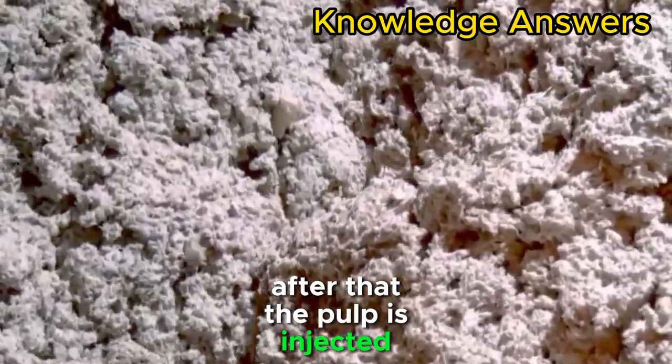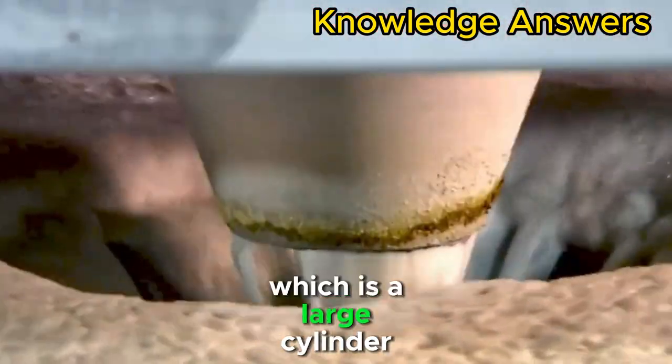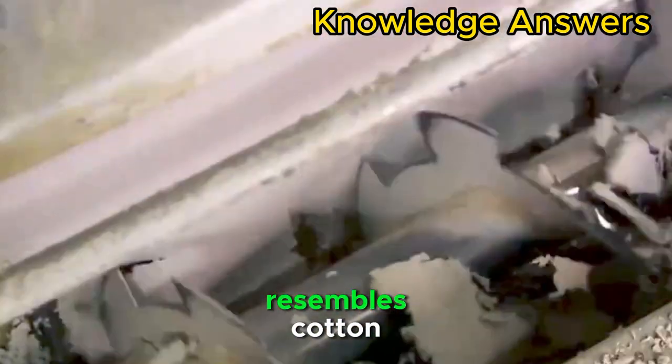The pulp is then injected with air to separate the ink from the remaining paper. After that, a pressure machine — a large cylinder — is inserted. The coil breaks down the pulp and turns it into a fabric that resembles cotton.